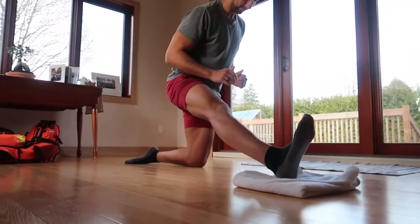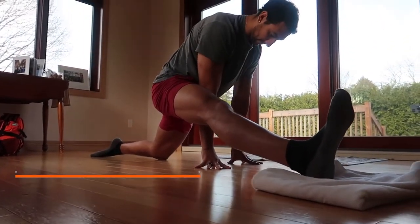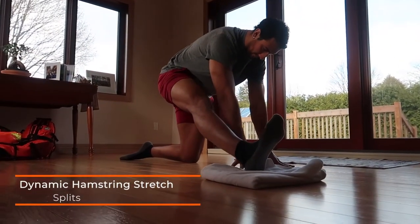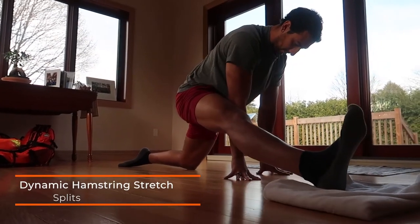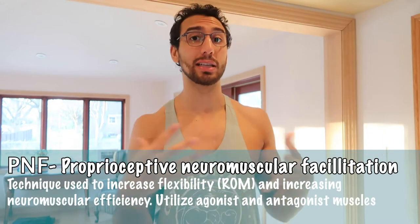This is an easy progression to a dynamic hamstring split stretch. Pretty much put your foot on the towel, come nice and down, put your arms either in the middle or between each leg, and slowly slide that leg out. You can do this holding the position, but I like to do it dynamically for this session. If I wanted to focus more on getting the splits, I would do more static stretching and PNF mixed together.